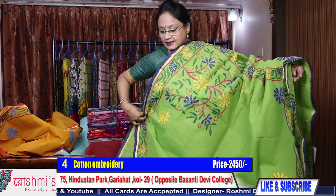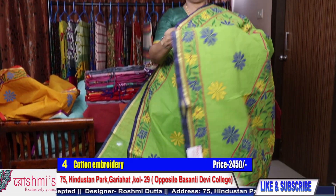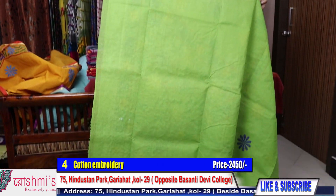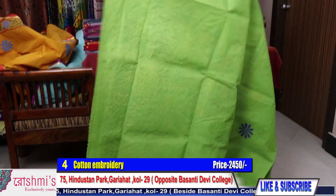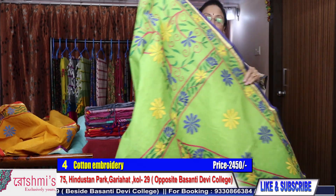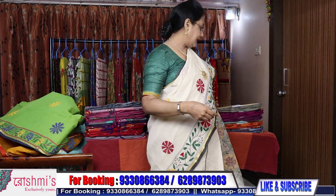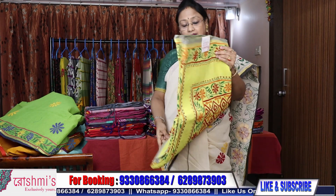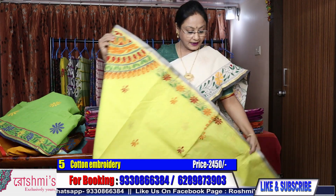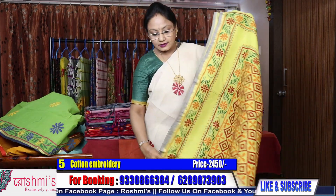Price is same 2450. You will get work for your blouse piece but I'm requesting you not to make the blouse of this material because you will have to put lining on this side. I am providing the work part for your sleeves — just use it that way or team up with any other solid color blouse. Saree number 5 — another yellow color.